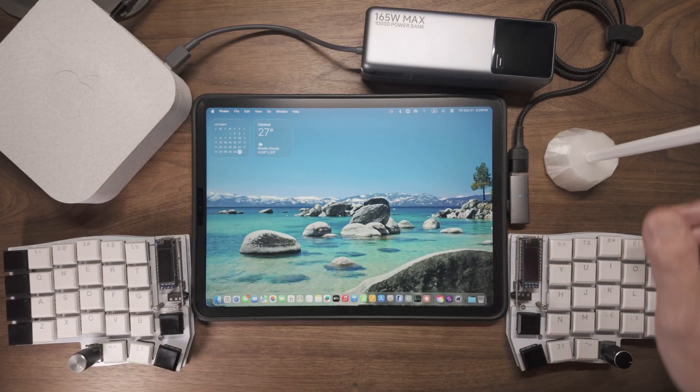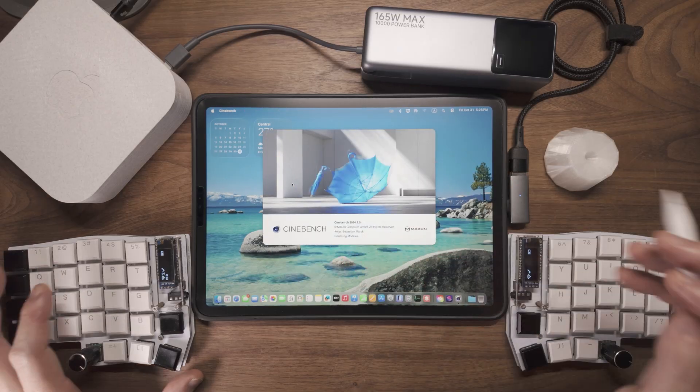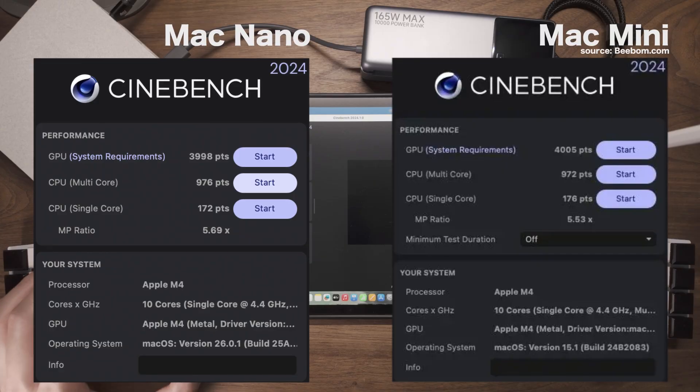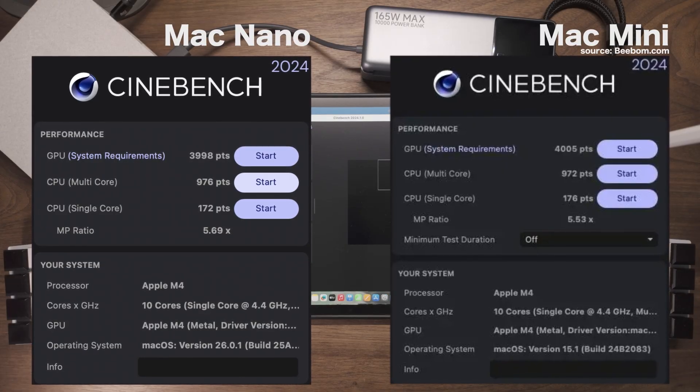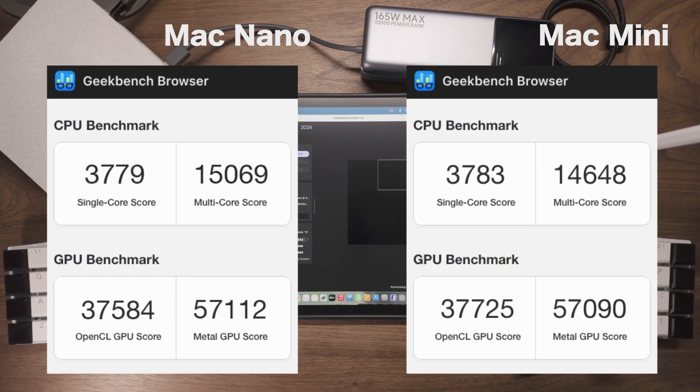Does the Mac Nano perform as well as the original? I ran some benchmarks and honestly, it blew me away. The results were almost identical to the standard Mac Mini, thanks to that M4 chip being a beast. But what really matters isn't just the numbers — it's how it handles real-world tasks.